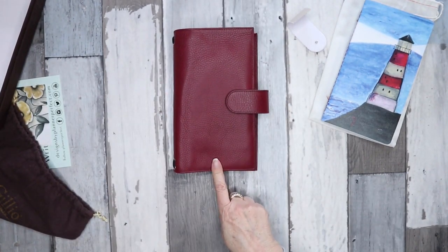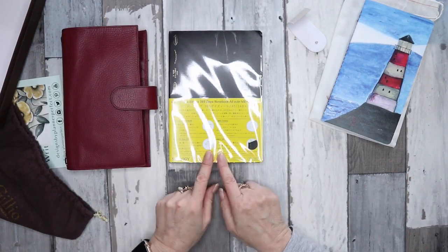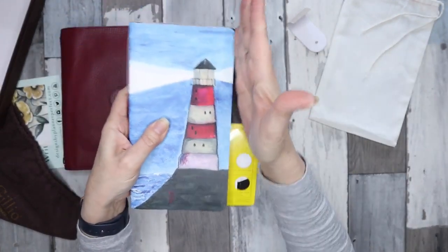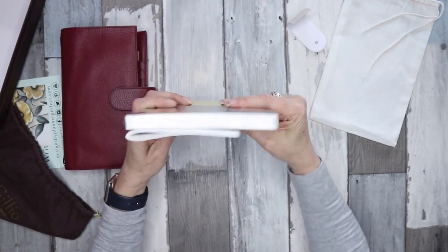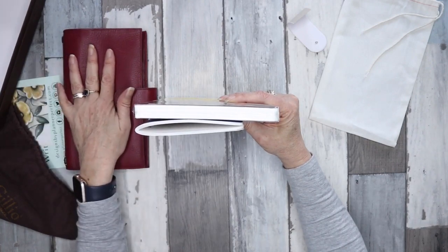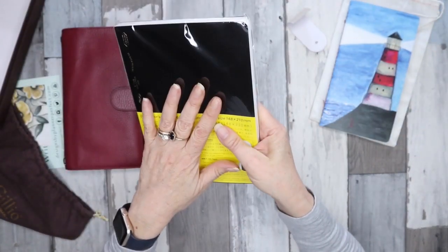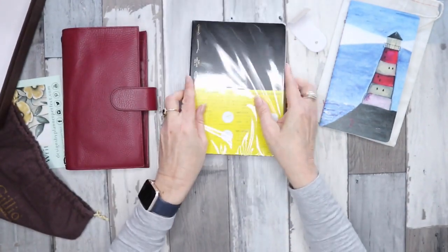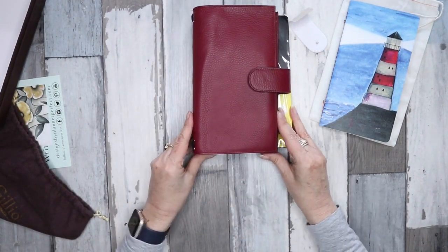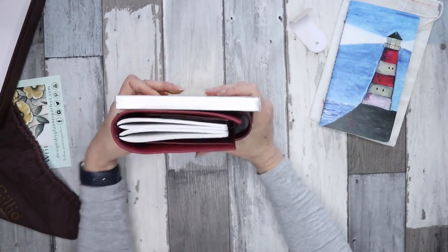I recently ordered a new A5 Stelogy, and what I'm going to do is take it to Office Works and slice off a bit — that's going to be another option for the standard size. I'll cut this down to standard size. I got this idea from Mod Plans on Instagram, who also has a YouTube channel — I'll try to link her below — and that's what she's been using and I really liked the idea.